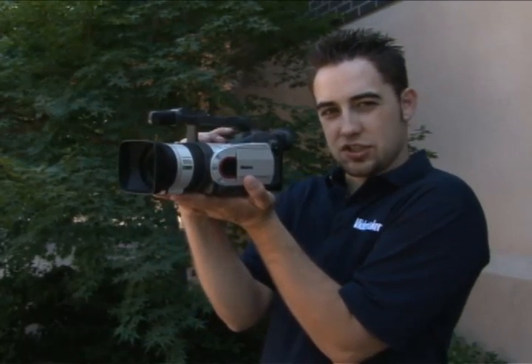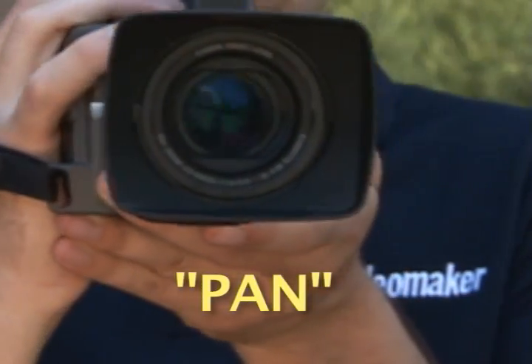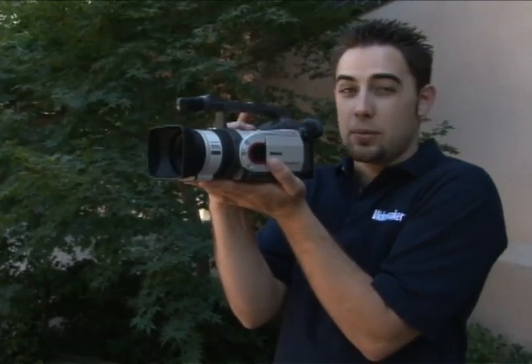First, we're going to start with a pan, which is a right-to-left or left-to-right motion of the camera — side to side. It gives you a view or a little more perspective of how wide something is, like a river or a street. You want to hold it nice and steady, like you're holding a hot cup of coffee.